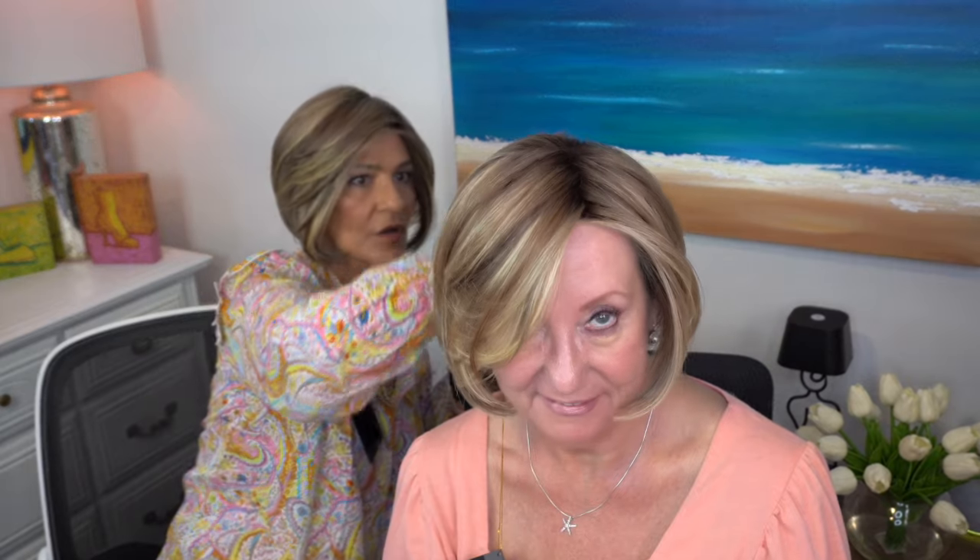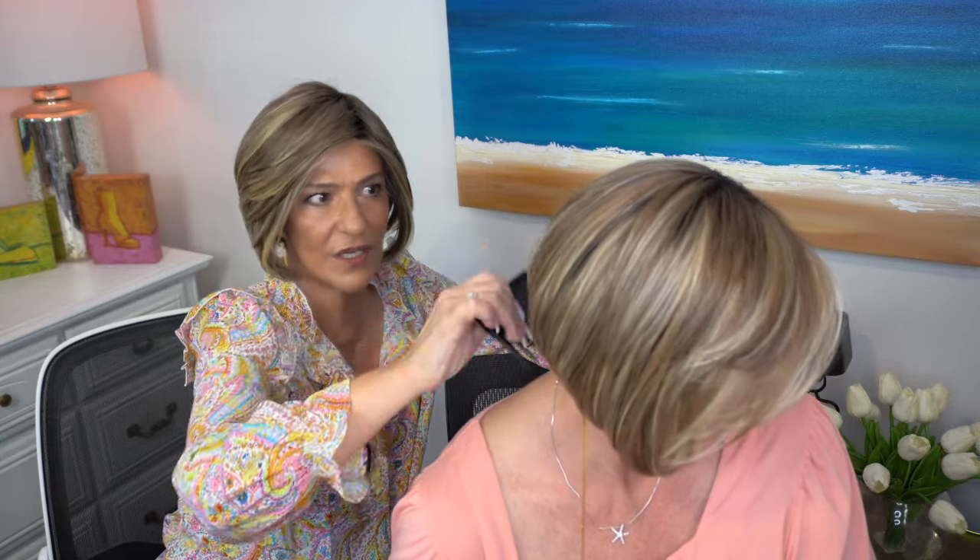This color is absolutely stunning. It's a beautiful, dimensional color. If you like a warm color and you don't mind a little bit of that auburn in it, it's beautiful. I love this cut — I love the stacked look and I think this color is just really amazing. That color looks so good on you — it's like it pops on you.